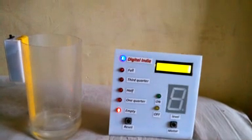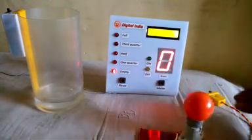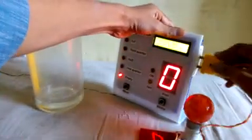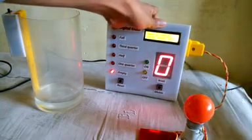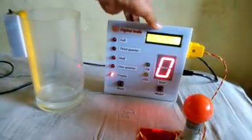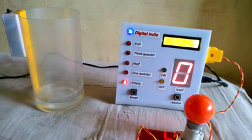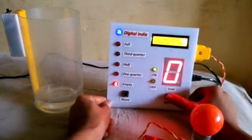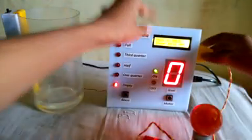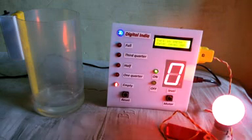If you want to fill the tank, you should connect a motor. Suppose this is a motor — we connected it through the system and then provide supply to the system by a cord. The motor will work on 220 volts. Connect this switch, and now we need to switch on the motor.